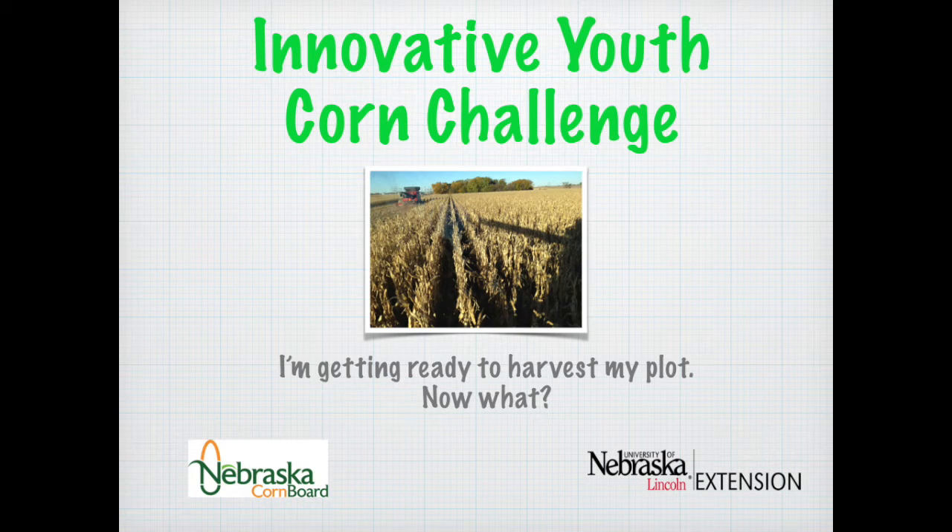Hi, we're glad you decided to participate in the Innovative Youth Corn Challenge. You went through the growing season, got your plant plotted, and now it's ready for harvest. This short video is designed to share with you some of the expectations for what's required in handing in your harvest report.